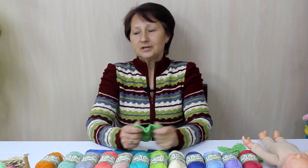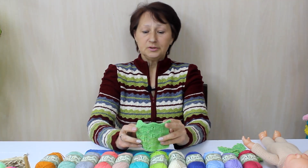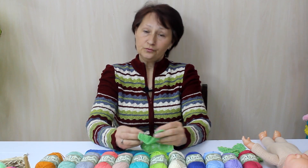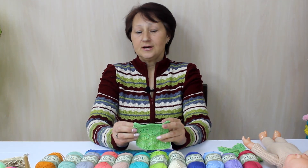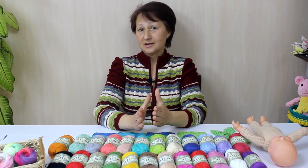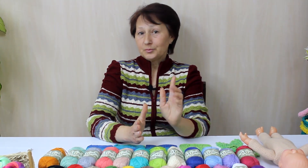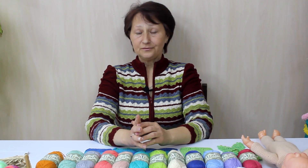Напишите, пожалуйста, в комментариях: помимо одежды, что бы вы ещё могли связать из этой пряжи? Поделитесь своими изделиями, если они у вас уже есть, расскажите своё впечатление. Всем большое спасибо за просмотр! Обязательно подпишитесь на наш канал, поставьте лайк, если понравилось видео, и нажмите колокольчик, чтобы получать уведомления о новых видео. Всем пока, и сладких вам петелек!